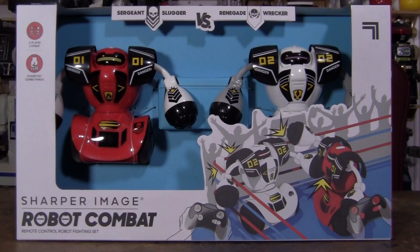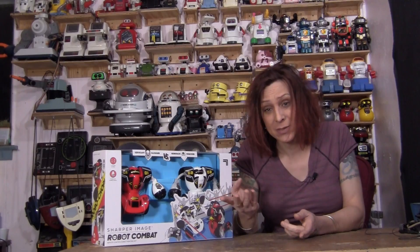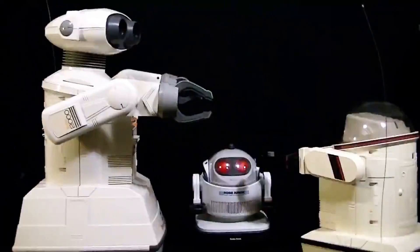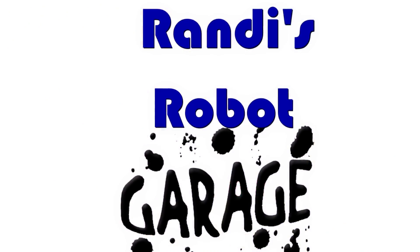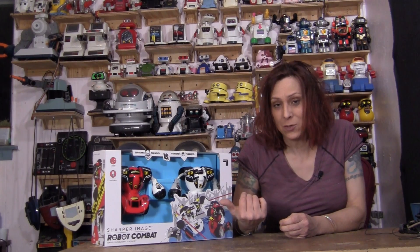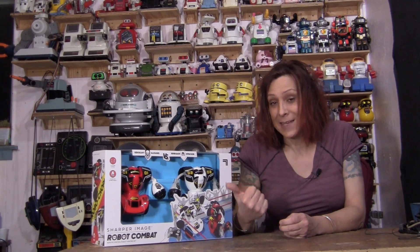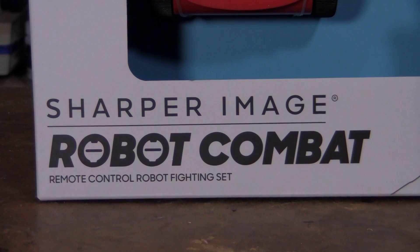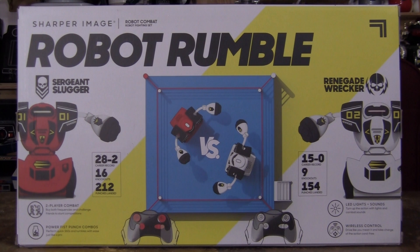Hello, Randy Rain here. Check this out — I have a Sharper Image Fighting Robots from 2020. I usually do vintage robots, but there's a reason I have these: I got this for a dollar plus shipping, and shipping was like ten dollars and some change. After tax it's like thirteen dollars for this. Couldn't pass it up.